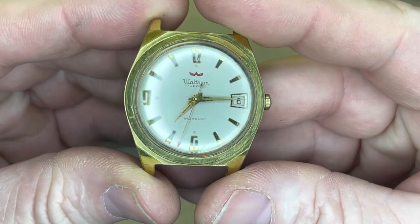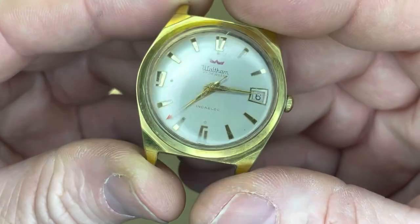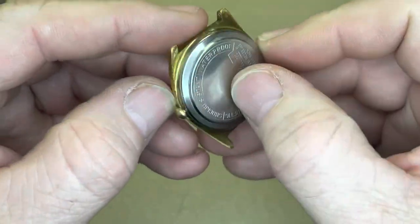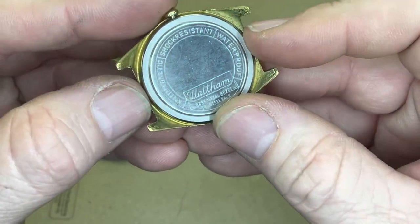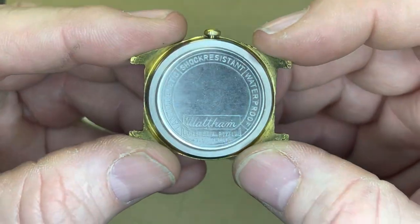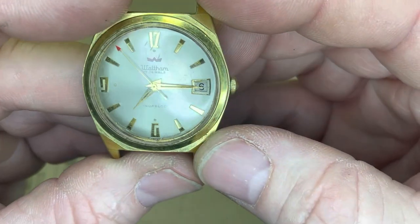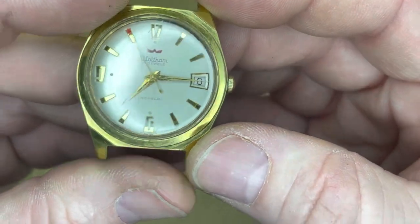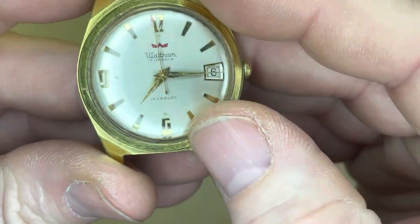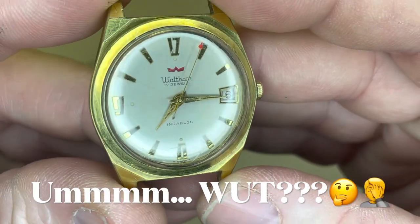What we have here is my only vintage watch. This is a Waltham Inca Block. I'm not entirely certain of the age because I've never had the back off. If this were to have a Seiko movement in it, then it would be like post-1954. I'm guessing because it says Swiss under the six o'clock there that this is indeed a vintage American-made Waltham.